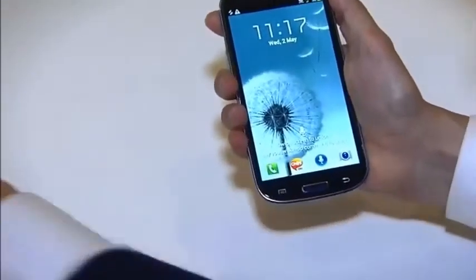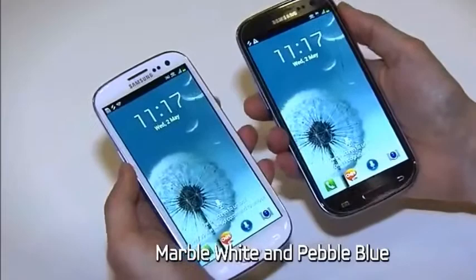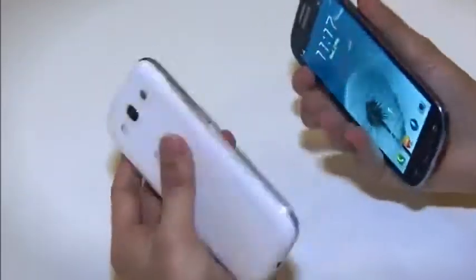The Galaxy S3 will come in two colors: marble white and pebble blue. Each color makes a unique natural statement of its own.